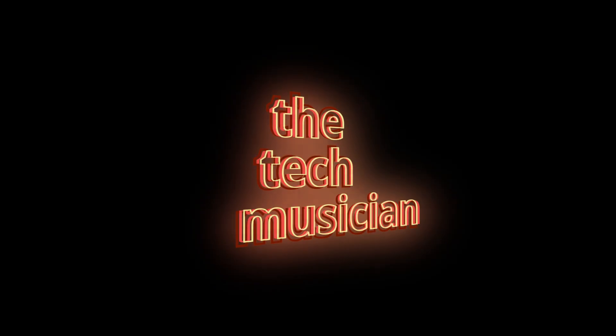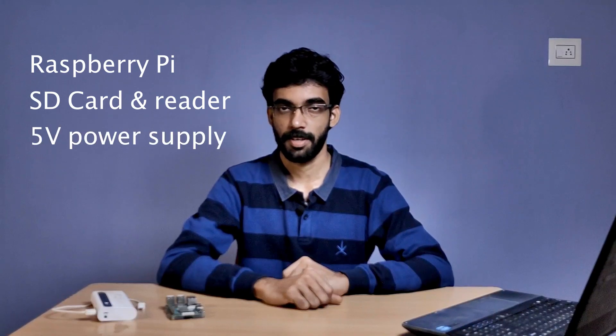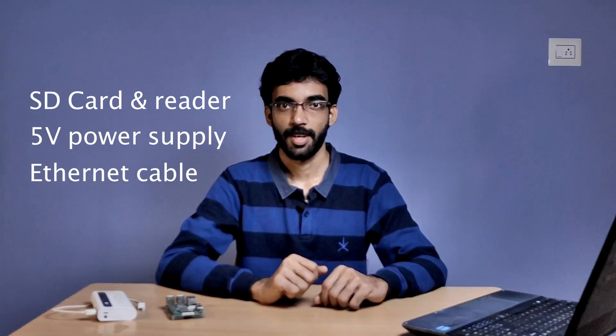So let's get started. For this you will need a Raspberry Pi 3 or later, an SD card of at least 16 Gigabytes, an SD card reader, a power supply for your Raspberry Pi and an Ethernet cable. Home Assistant also works with Wi-Fi but using an Ethernet cable is much more reliable.